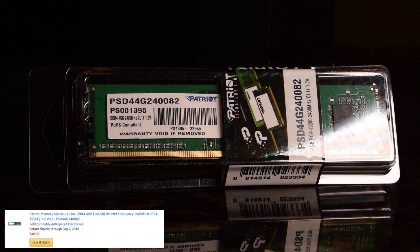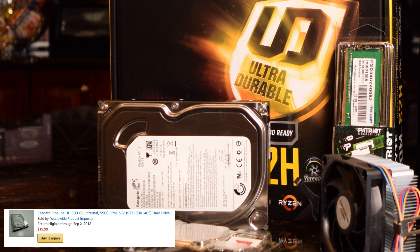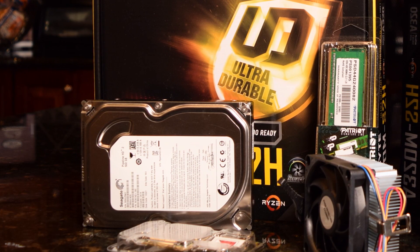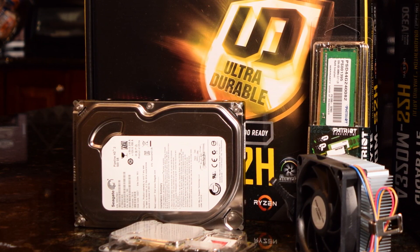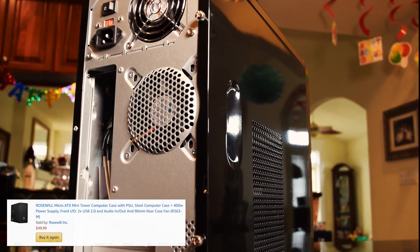I was really surprised to find a new 500GB hard drive for under $20. However, on paper, the Seagate Pipeline is no performance monster, and as you will see during testing, it does become a bottleneck at times. All of these parts will be housed inside a Rosewill microATX case and powered by a 400W power supply.